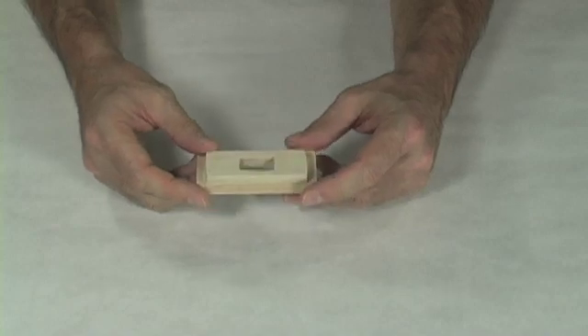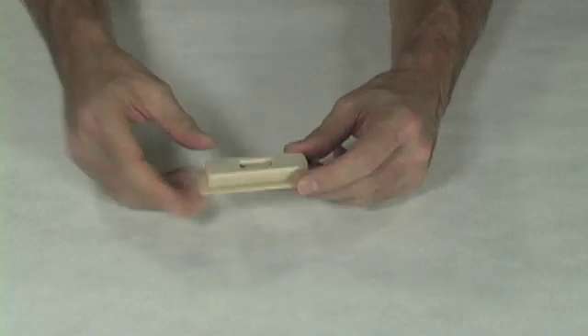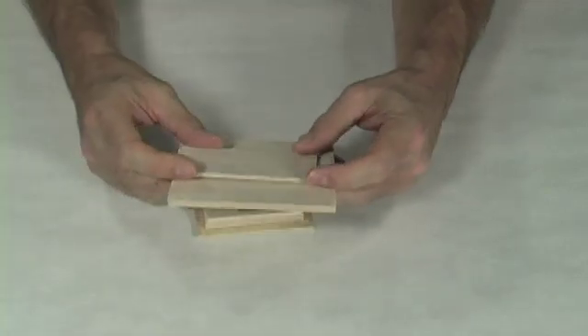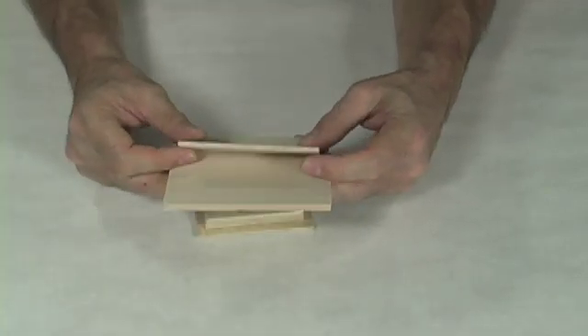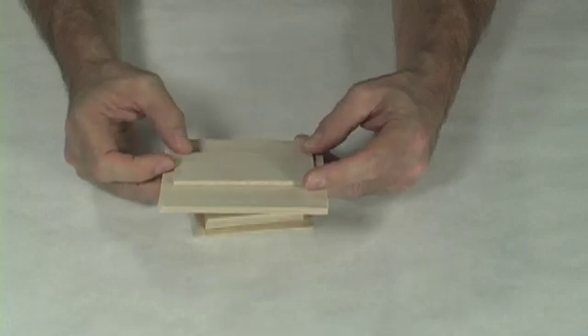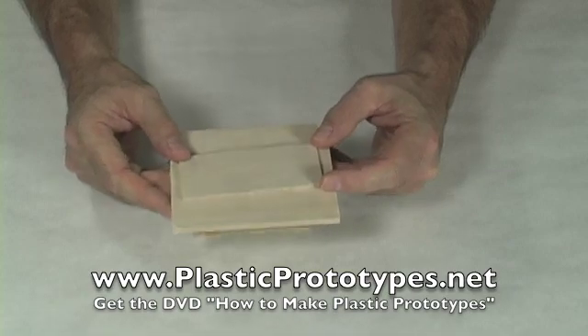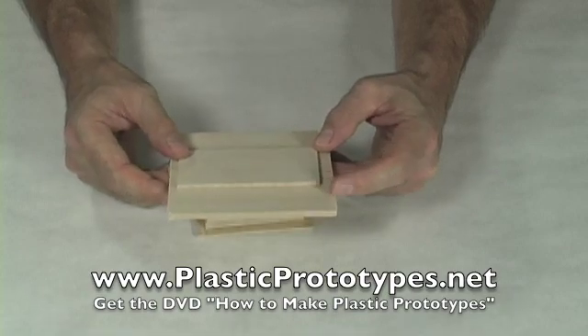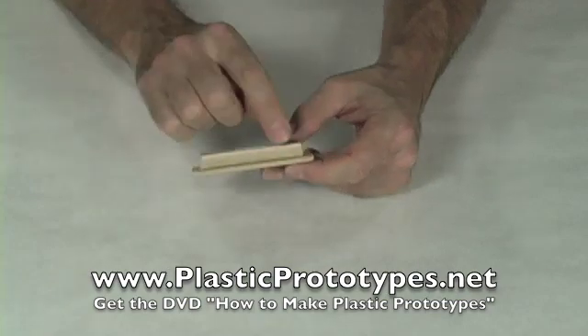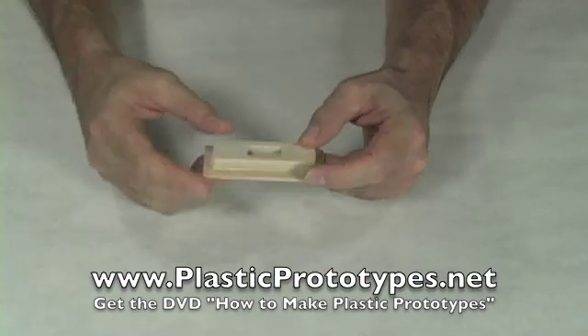One material that's very easy to work with is balsa wood. This is an initial model made from balsa wood, and balsa wood can be bought in different sizes, thicknesses, and lengths. Michael's Arts and Crafts Supply is a good place to get it from. Easy to cut — use an X-Acto knife or a utility knife — and you simply use regular wood glue to glue it together. Here you'll see strips of balsa wood that have been glued together.